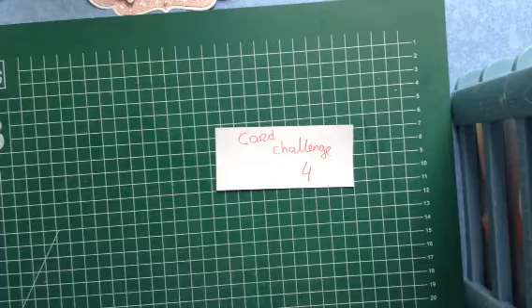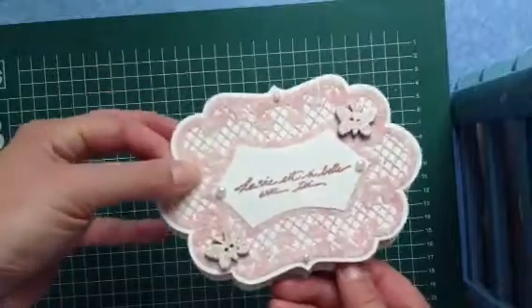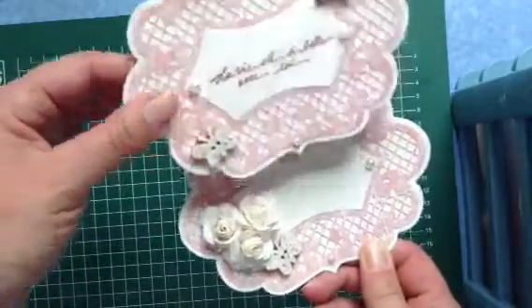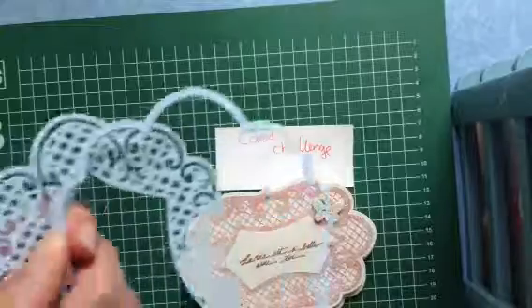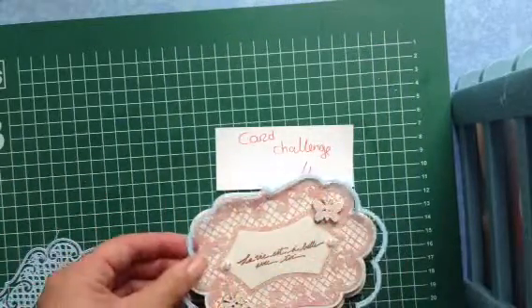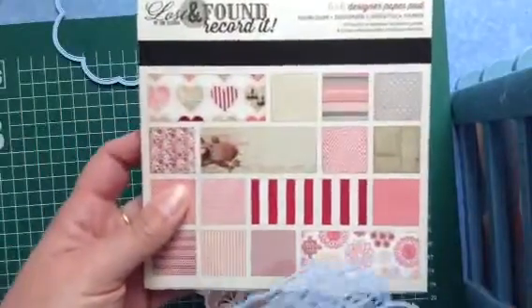Everything else you can use. So let me show you what I came up with. It closes like this and it stands up behind the flowers. For this one I used the Marianne design die-cutting — I used this one for the base and I used this one with this paper pad.